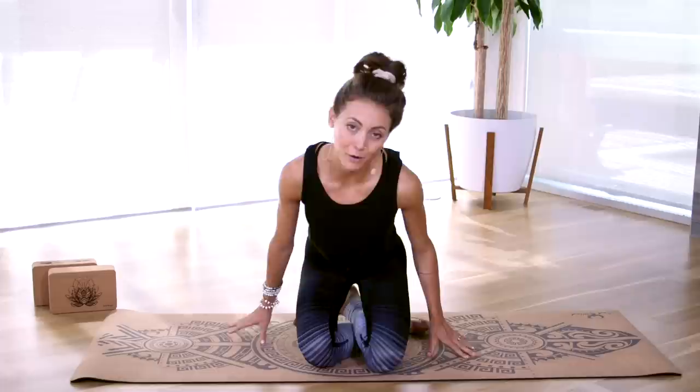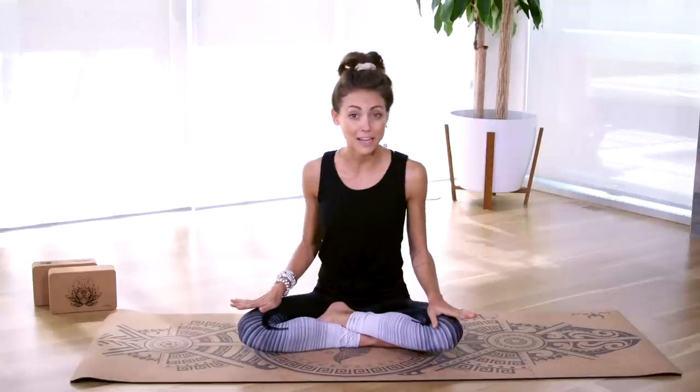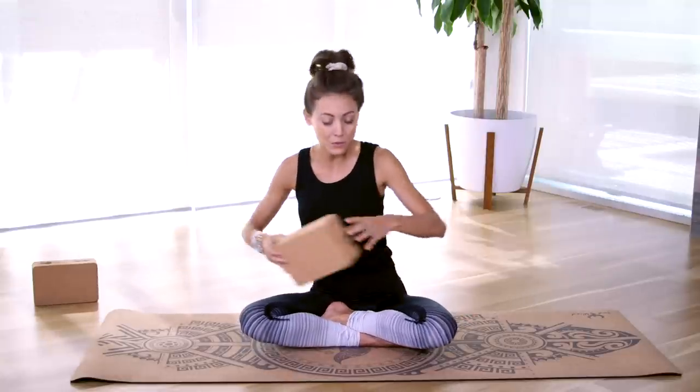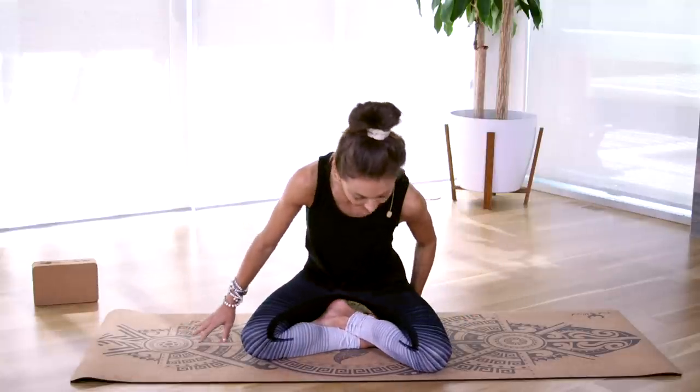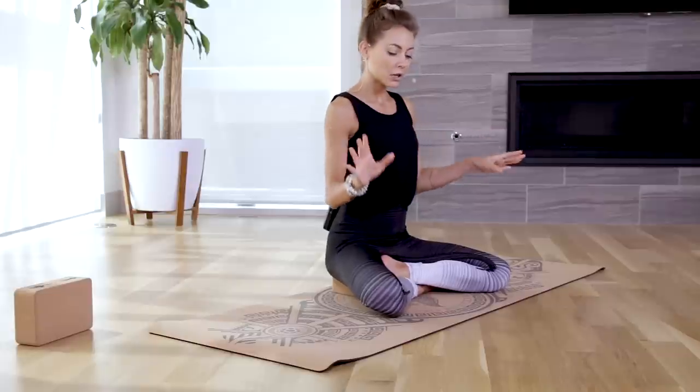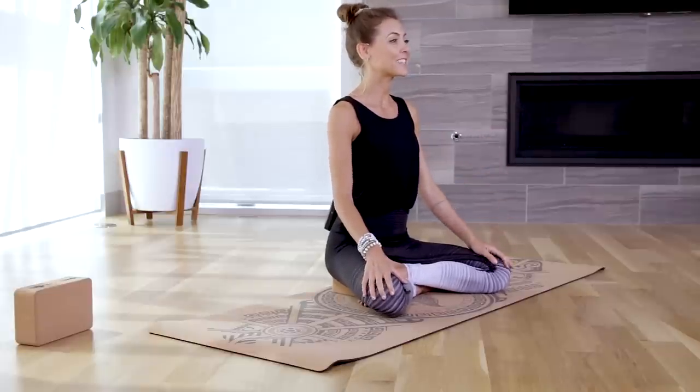We're just making our way to a comfortable seat, sitting cross-legged if that feels good in your body. If you do have a yoga block or a book, you can go ahead and grab that and use it to prop beneath your seat. Let's take a few moments here to get settled and grounded. Gently rest your hands to your knees, roll your shoulders back and down, and get nice and tall through the spine.